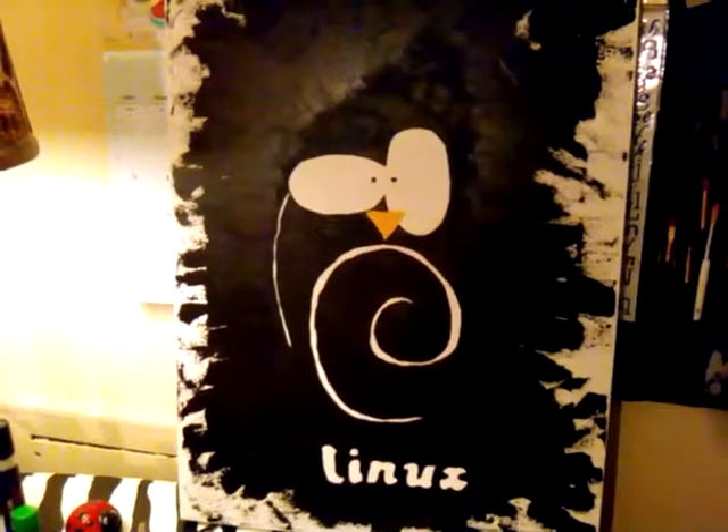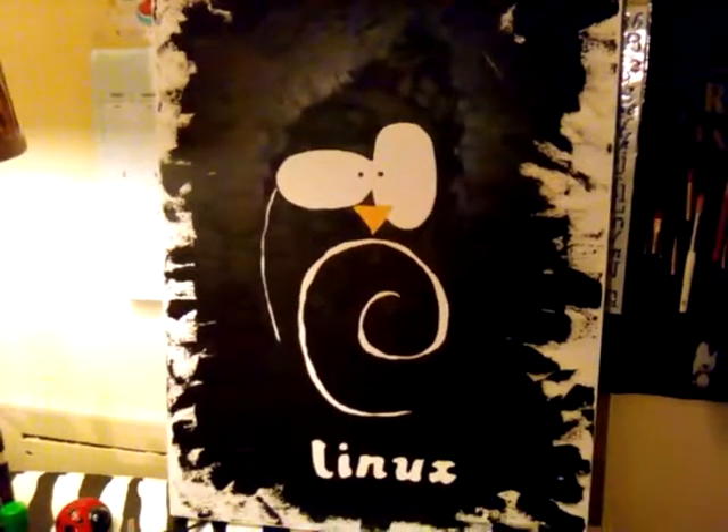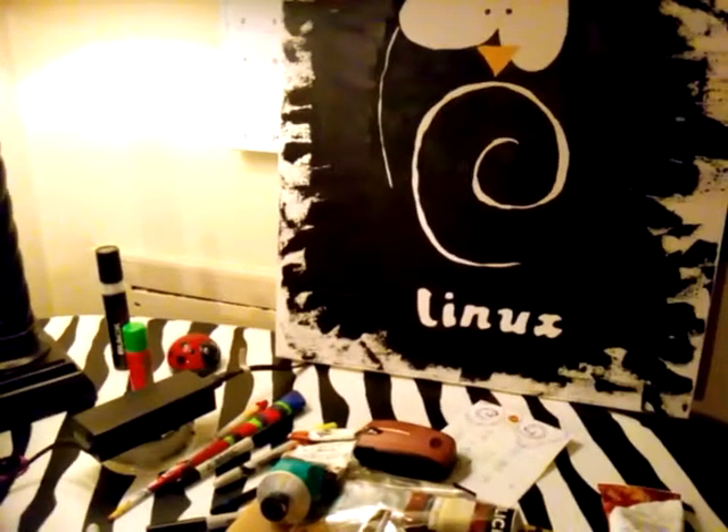And this painting here — I did this for my Linux group. The circle underneath the penguin's eyes and nose is the sign for Debian. Debian is a Linux distribution. I'm thinking about giving that to a Linux friend of mine.